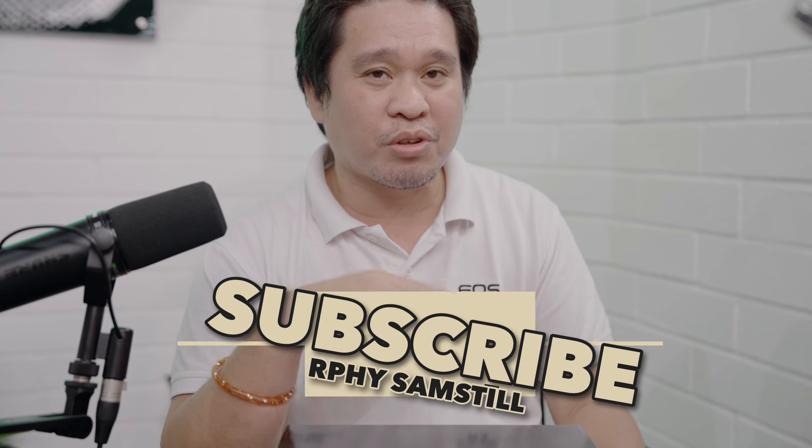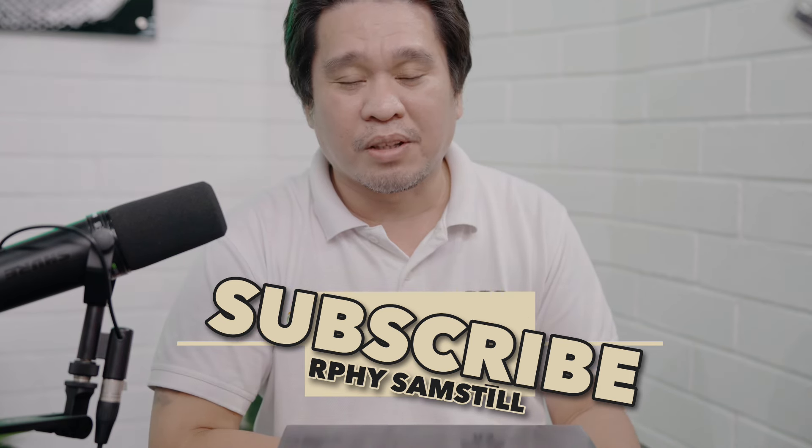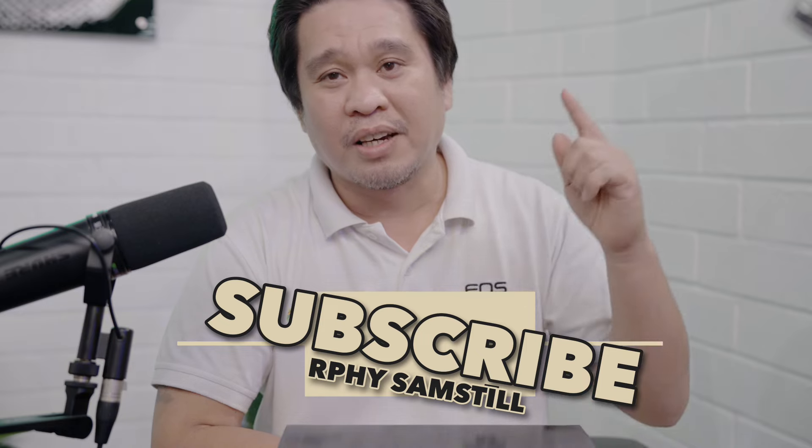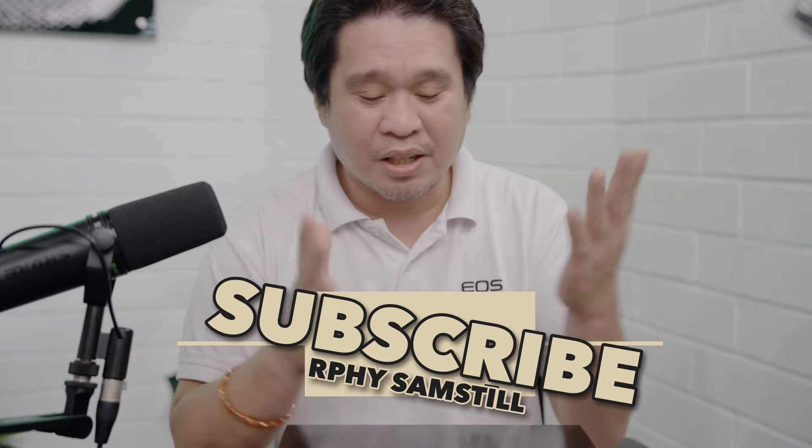So without further ado, before anything else, if you're new to my channel, please consider subscribing and hit the notification bell so you'll be updated for all the videos I upload regarding photo, video, and tutorials. Let's start now guys.